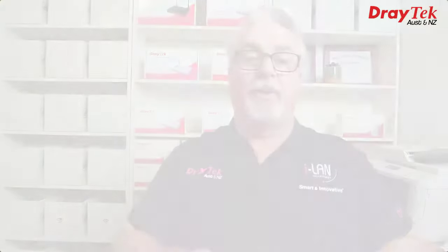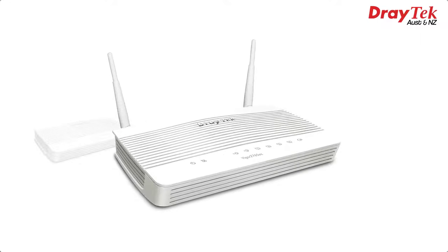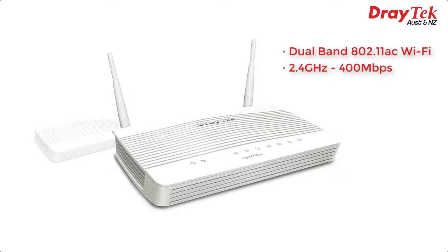Hi everyone, Darren from Draytek Australia and New Zealand, presenting the Vigor2765 series, which includes the non-wireless Vigor2765 and the Vigor2765AC, which features dual-band 802.11ac Wi-Fi with up to 400Mbps on the 2.4GHz band and up to 867Mbps on the 5GHz band, with Wave 2 2x2 MIMO, allowing two simultaneous wireless spatial streams.